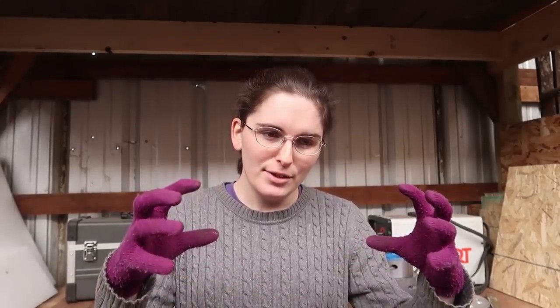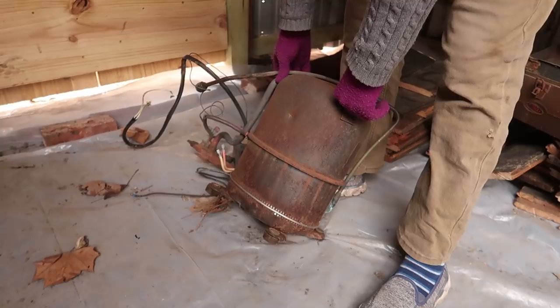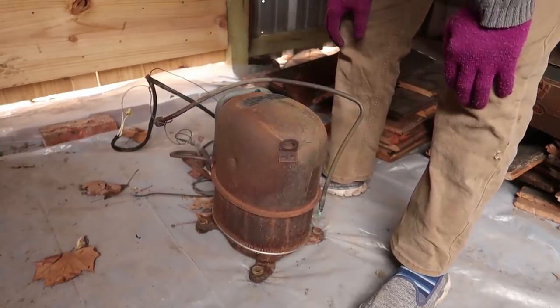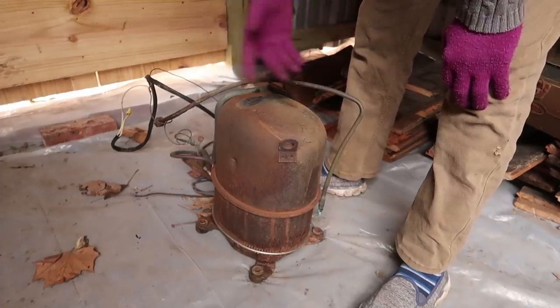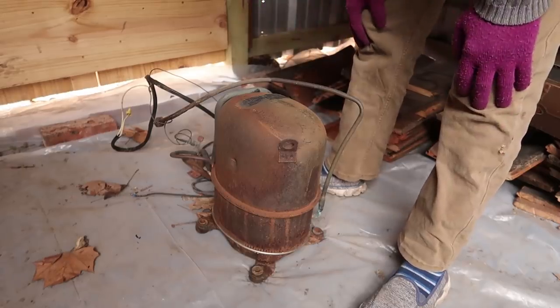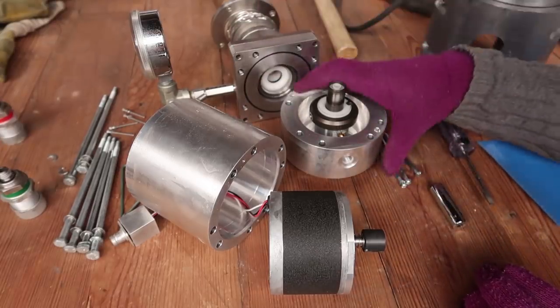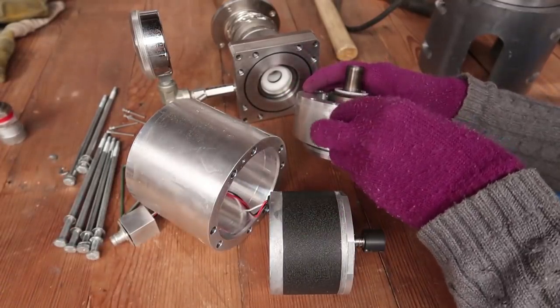I totally forgot there are different types of cryocoolers. This entire time I've been assuming it's the kind that's self-contained and just needs a cooling jacket with cold water circulating to take away the heat. However, this cryocooler is the type that requires a helium compressor, and the connectors which I thought would be for the cooling jacket are actually for compressed helium. I probably could build my own helium compressor using this compressor pump from an air conditioner unit.